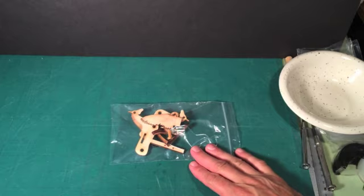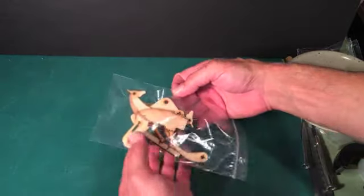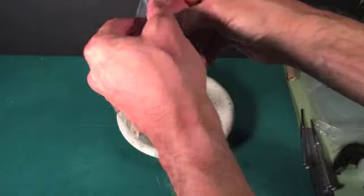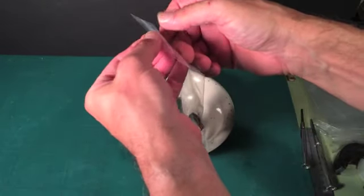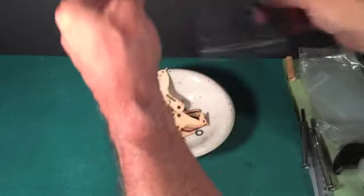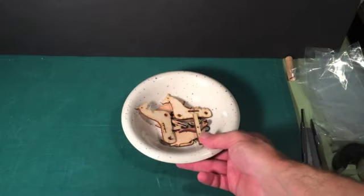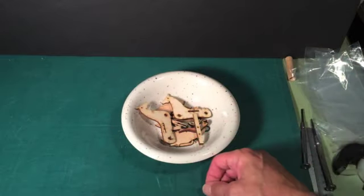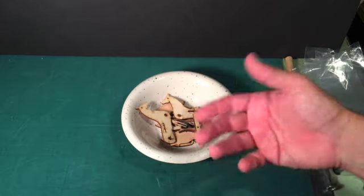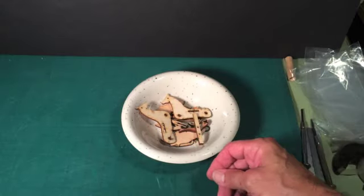The final part of constructing this kit is to build the Pegasus figure. The parts for the Pegasus figure are found in this bag. Empty the contents of the bag into a bowl so we don't lose anything. The Pegasus figure is a lot of fun to build — one of the things that makes it particularly cool is you're going to find out exactly how it works: how the wings flap and how the whole mechanism works. We're going to start constructing in the very next step.